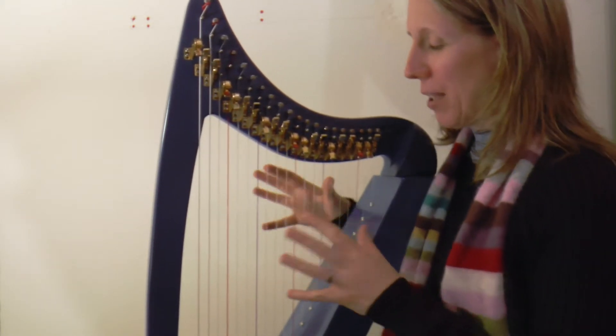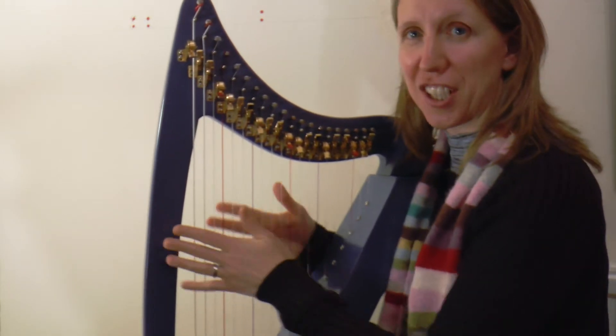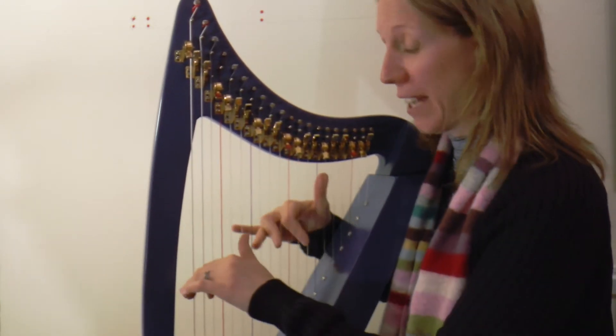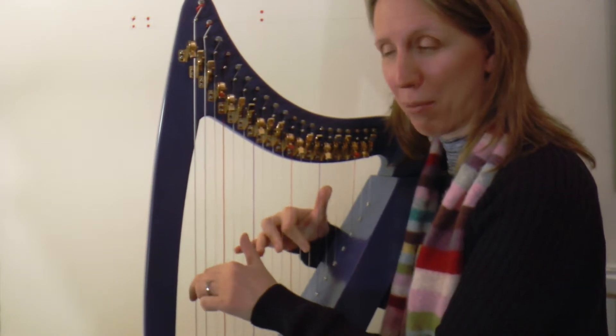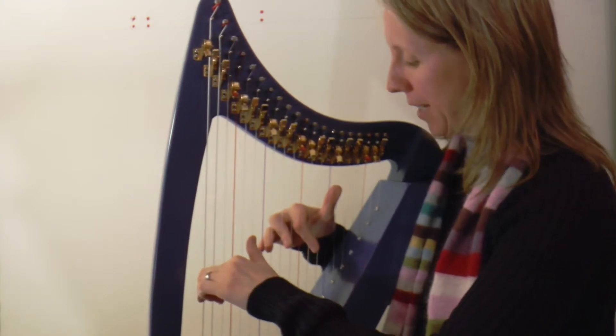It's very tempting when you get back to that familiar section to start speeding up, but you can only play as fast as you can do the most tricky bit, which is probably that E minor bit. Okay, let's bring it down one more notch.